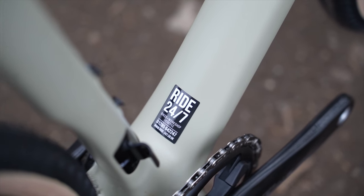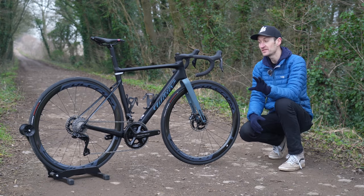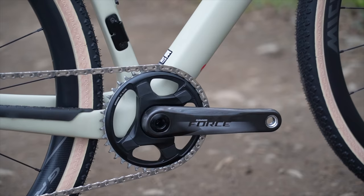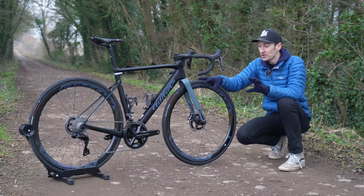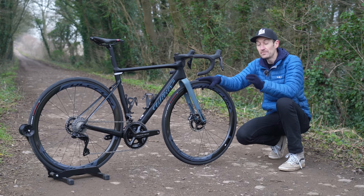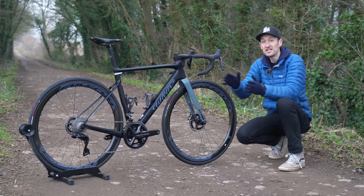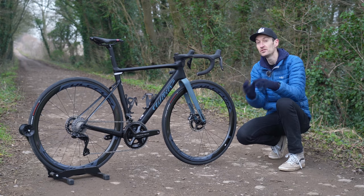The other big debate in the gravel world right now is one or two chainrings — one-by versus two-by. The Rave SLR is designed to accommodate a front mech across the range, and most of the options are two-by. Despite recognising that one-by is increasingly popular for gravel adventure and bikepacking, Villier sees the benefits of two-by as a better spread of gears — especially at high speed — which gravel racing really needs, and for roadies coming from road riding who want a front mech and the tight cadence steps they're used to.